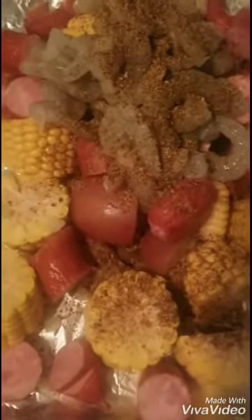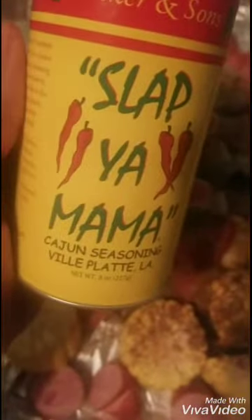Now I'm going to add some Old Bay and a few other seasonings. I have my Old Bay seasoning — or as we like to say where I'm from, Old Bay. I'm going to sprinkle some of that on here. And then I have some Slap Your Mama Cajun seasoning. Let's place some of that on here as well.